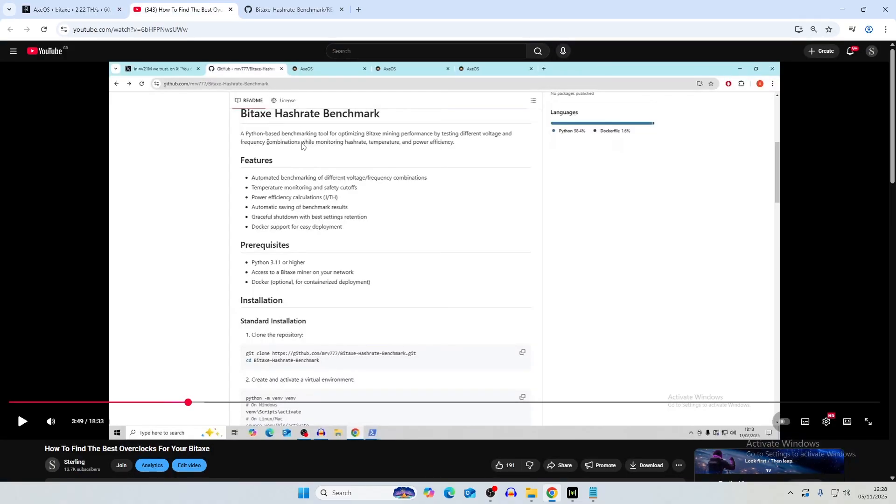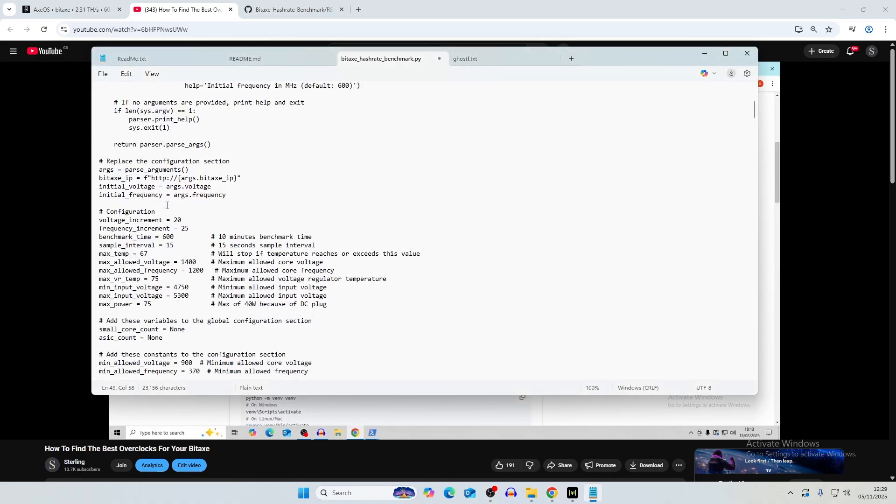I'll leave a link in the description to the video on how to set up the Bitaxe hash rate benchmarking tool, which we'll be using today. It's a Python script that goes up in 20 millivolt voltage increments and 25 MHz frequency increments. Benchmark time is 10 minutes — 600 seconds — with a sample interval every 15 seconds. You can set max temperature, allowed voltage and frequency, max VR temperature, minimum input voltage, and maximum power. We need to change the minimum input voltage to around 11,000 mV and the maximum to about 12,500 mV since we're on a 12 volt system.